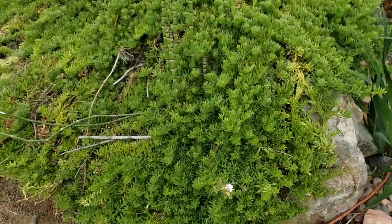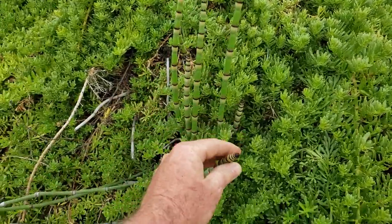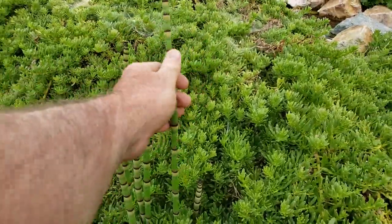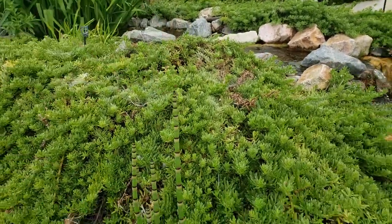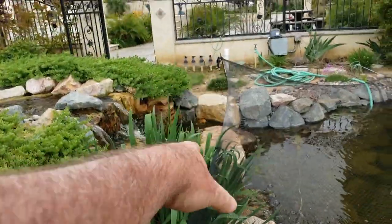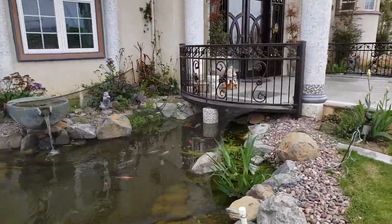We did a lot of fun stuff — we got this creeping lantana that we planted all around it. I forget what this other stuff is called; if you know what it is, put a comment down below. Water iris. Lots of fun stuff going on all through here.